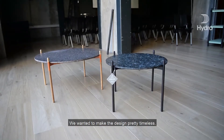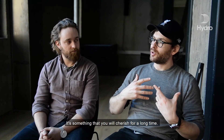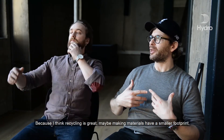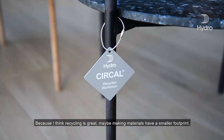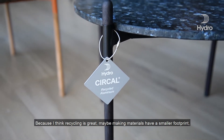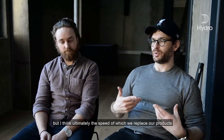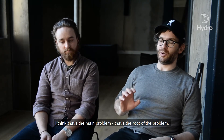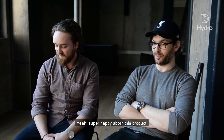We wanted to make the design pretty timeless. It's something that you will cherish for a long time. Because I think that recycling is great and maybe making materials sort of have a smaller footprint. But I think ultimately the speed at which we replace our products — I think that's the root of the problem. Really happy about it. Super happy about this product.